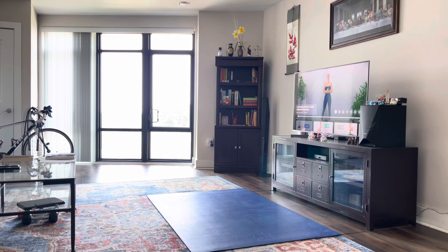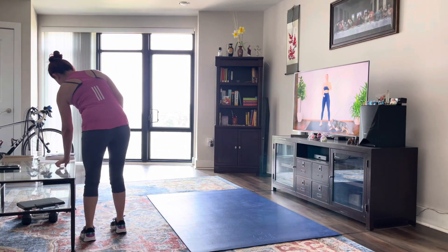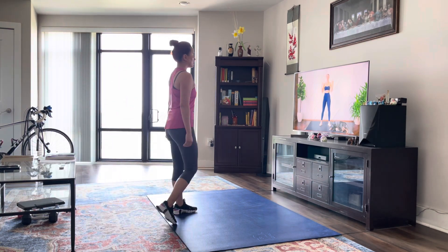Hello everybody, welcome back and welcome to your quick five-minute full body warm-up. You don't need any equipment, it's only five minutes, so make sure you can see your screen so you can follow along with me. Without further ado, let's get to it.